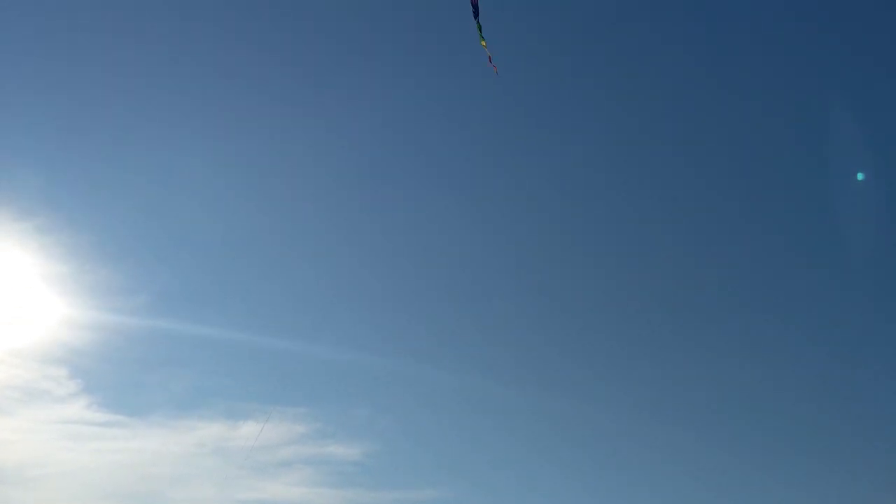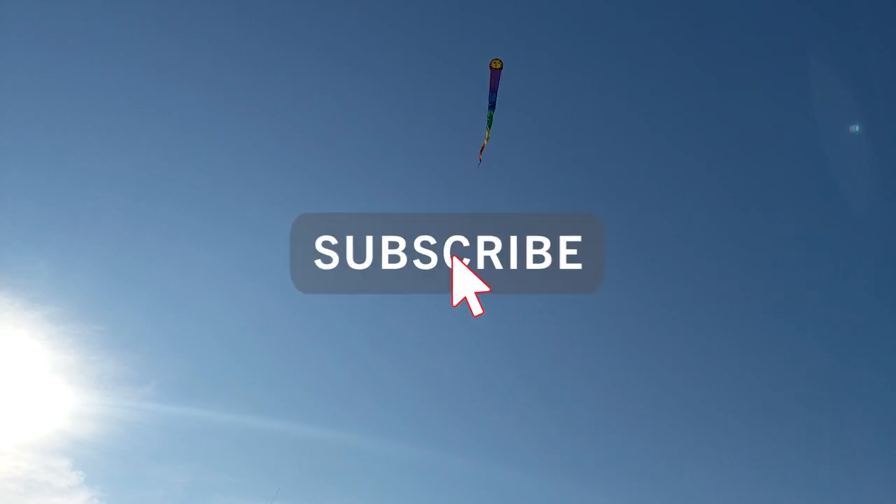If you haven't already done so, please consider hitting that subscribe button down below to stay up to date on all my latest projects and videos.